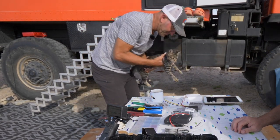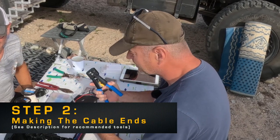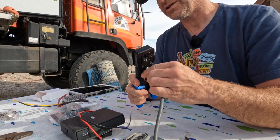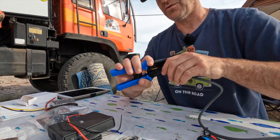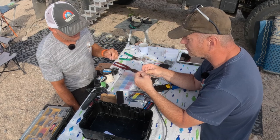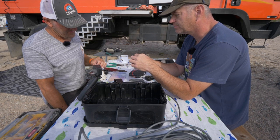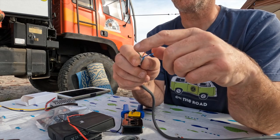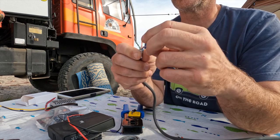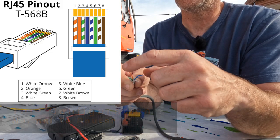Now that we've got our cable cut, I'm using my tool to take off the outer casing. Be careful to cut just enough to get through the outer casing without cutting the individual wires inside. This is the actual Starlink cable — you can see how small each of the wires is. There are the standard eight wires you'll find in any ethernet cable, just in a different order. There are four colored wires — blue, brown, orange, and green — plus four white wires each with a colored stripe.